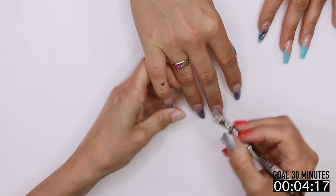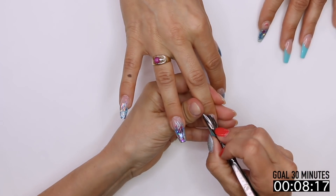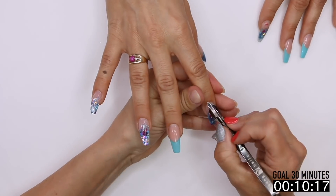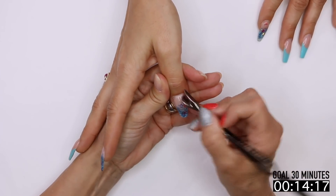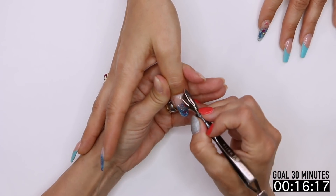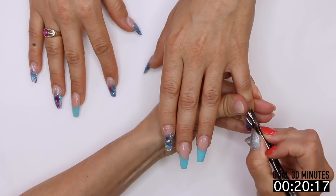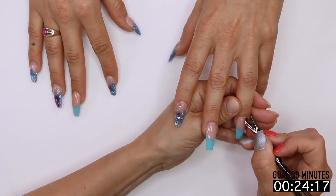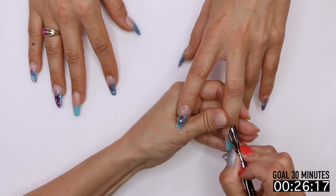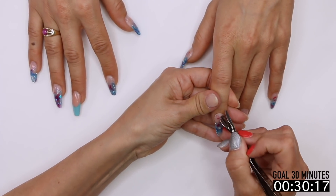Let's start by pushing back our cuticles. This is my opportunity to really kind of look at things — is there anything broken, is there anything lifted that I'm going to have to fix? Like she broke a little corner off, but we're going to shorten so I'm not too worried about that. Just going to go through real quick. We don't want to overthink this part — it's just my time to actually check out her nails.